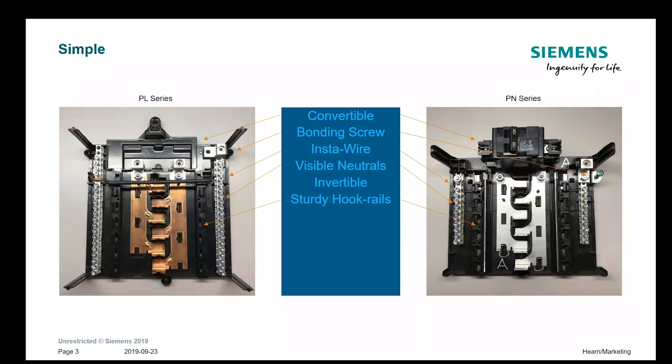The first thing our engineers did when designing this new load center is they kept it as much like the original series as possible, retaining all the positive features. The convertibility of the PL series from main lug to main breaker or main breaker to main lug is retained in the PN series. There's the bonding screw, the insta-wire with the neutral bars and ground bars with screws already backed out, and the visible neutral so when you're looking down on the load center you can see where your neutrals are landed. Both the PN and SN series are invertible and both utilize the sturdy hook rails.